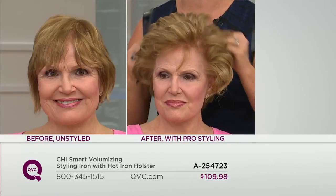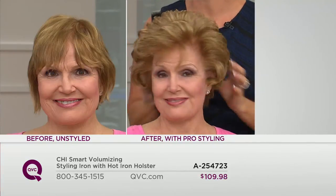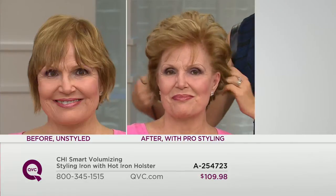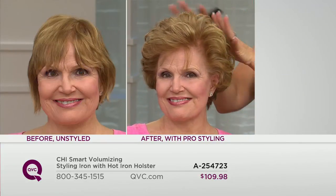Ladies at home, you can have volume like Judy's. Look at her before — but it's good for your hair. Judy came in backstage with that before look — it's cute if she wants to run to the grocery store, but that's not how she wants to go to her daughter's wedding, a holiday party. Now look at her in the after — she looks amazing. And she just did a lot of that herself.